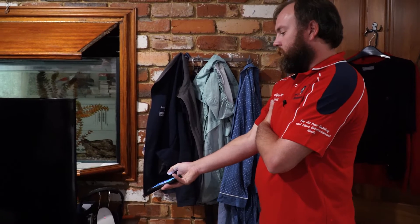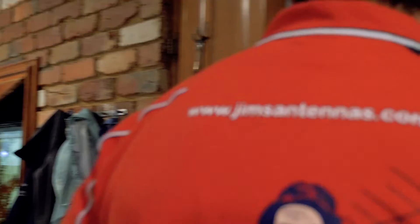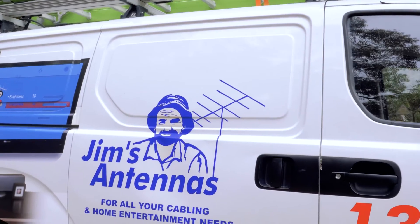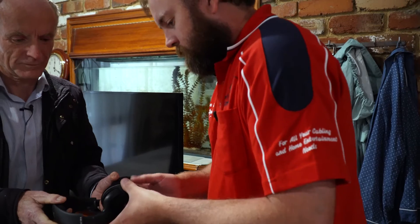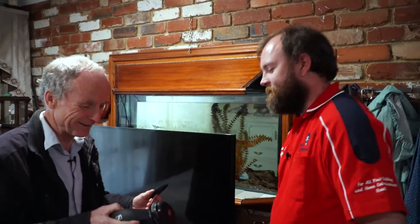I've got a set of those headphones in the van - I've just ordered another set of cups for them. About 30 bucks. I can take the cups out of my headphones and give them to you now if you're happy with that. I'll go get them out of the van. There's one, and there's a spare. Thank you - you're amazing!